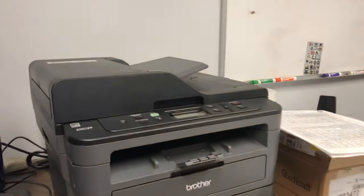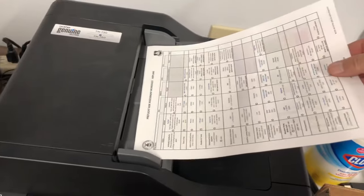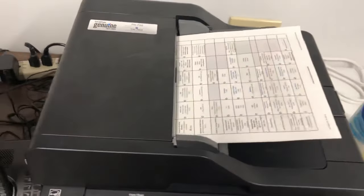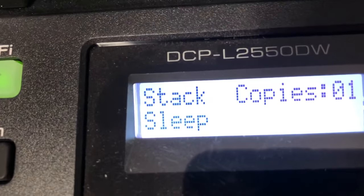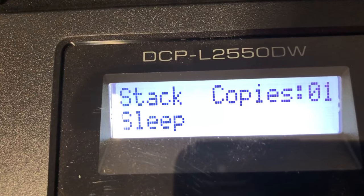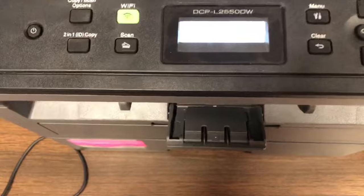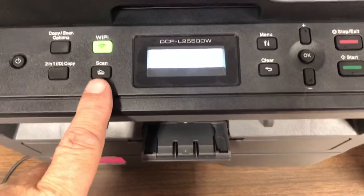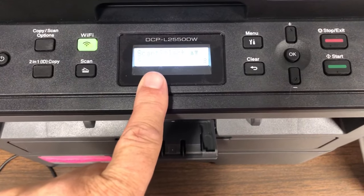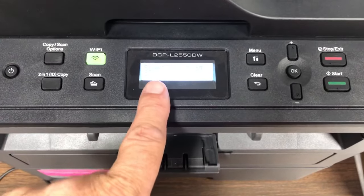So let's first do a scan. I've got three pages here. I'm going to place them into the document feeder. I want to show you that you'll get dialogs on this screen, but they're really hard to read on camera — you'll be able to see them easily if you're standing here. Once you've got your documents in the feeder, press scan and you'll get a dialog telling you the document feeder is ready, with options for scan, select, and sleep.